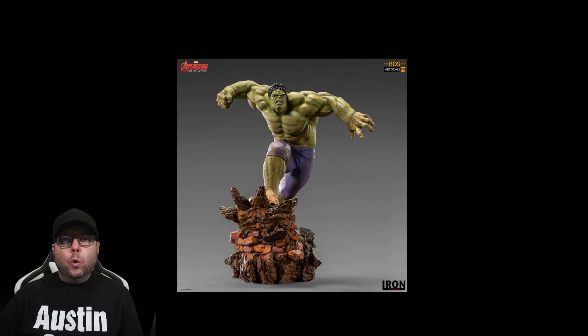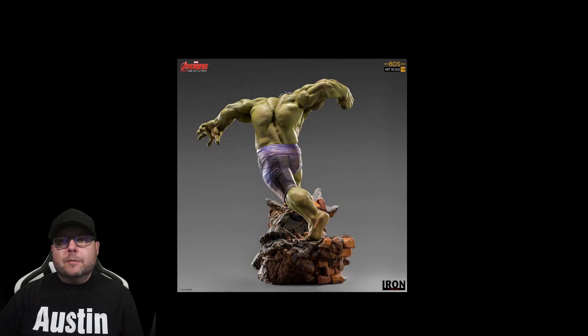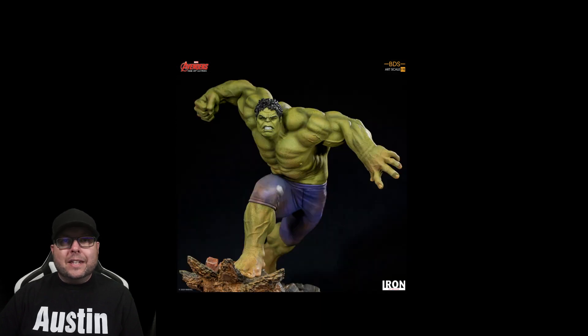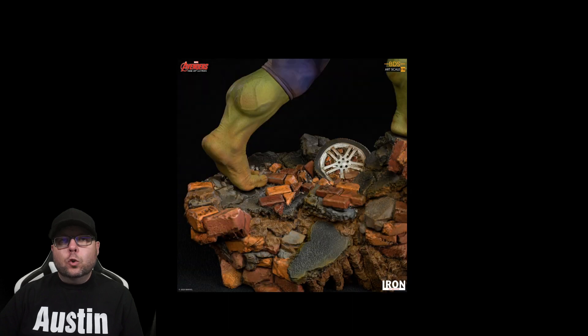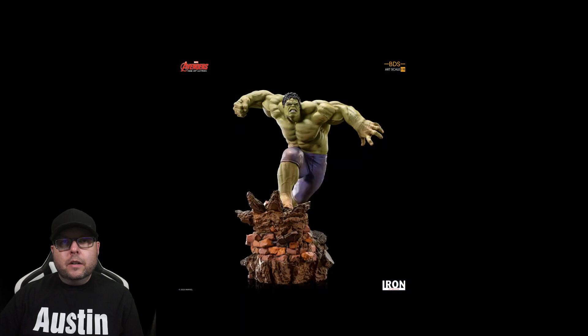Next up we have the Hulk statue that goes along with the Hulkbuster. This is also $210, part of the one-tenth scale Marvel Avengers Age of Ultron series from Iron Studios. Hulk is going to arrive July through September 2021 — about a year from now. He's made out of polystone and is about 10.2 inches tall. This guy is going to look great next to that Iron Studios Hulkbuster we talked about on the last episode.